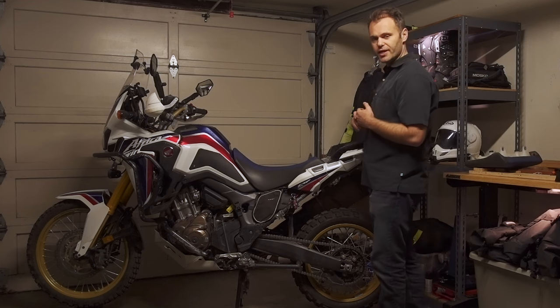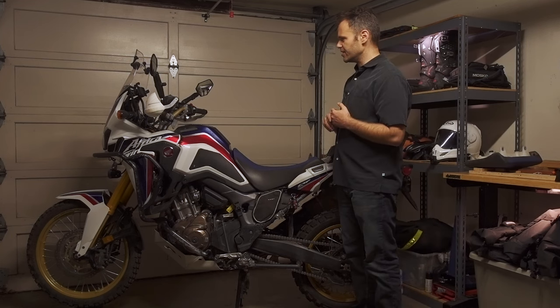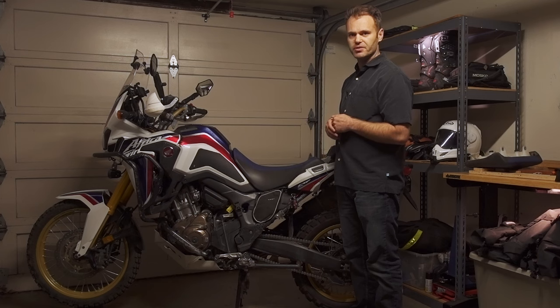I think that brings us to the end of this review. If I think of anything else I'll edit it in later, but I think that's the whole bike. I hope this has been useful and informative — see you next time.